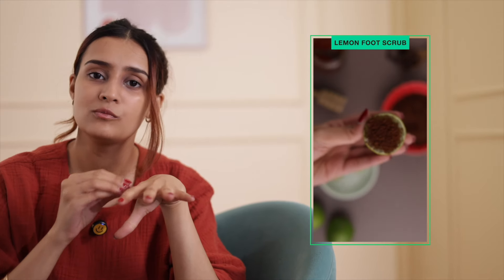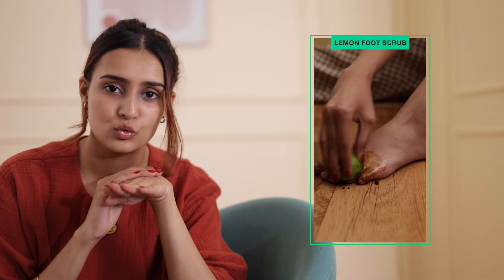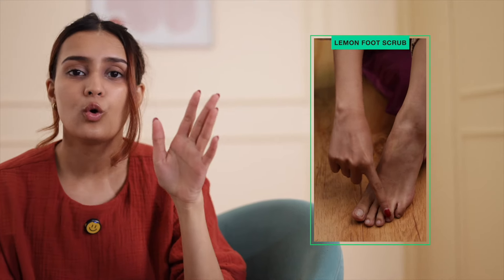I had stopped wearing open-toed flats or heels because I had gotten very conscious about how my toes were looking darker than the rest of my foot because of tanning. Then I found this really powerful remedy that needs a disclaimer before I tell you about it. Do not apply this anywhere other than your toes, elbows, or knees — this is only okay for the thick parts of your body and not your face. Basically, cut up half a lemon and on top of this put some honey and some coffee. You can use this to scrub your toes, elbows, or knees. Only do this for two to three minutes because it's going to be too powerful if you do it for too long.